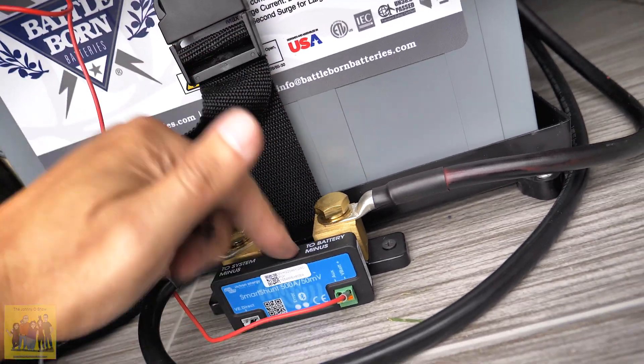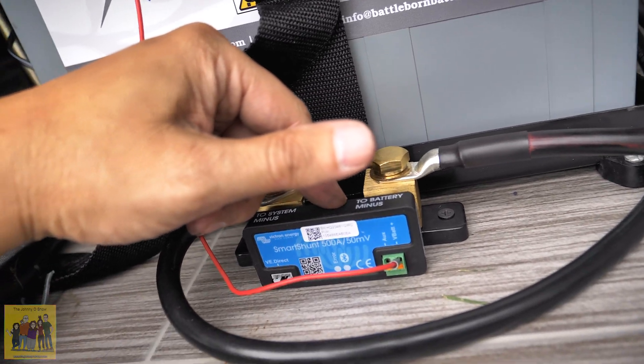There we go, all hooked up, power running to the smart shunt.